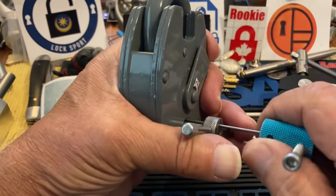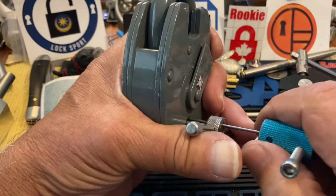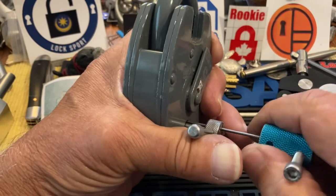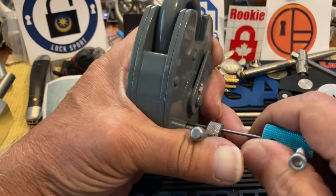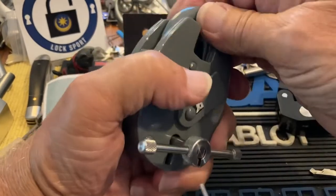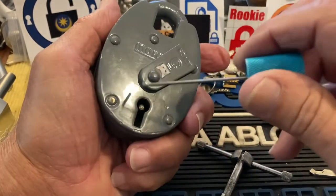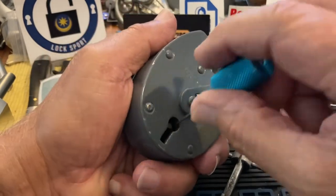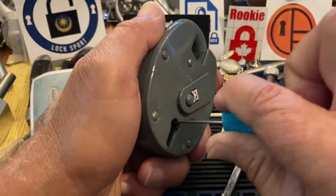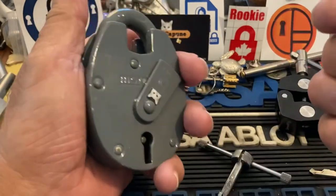I haven't tried to pick it closed because I do have a key, but I am intrigued about picking lever locks closed. Most of mine have keys but some don't, and I'm still working on the older Bulldog — I was able to pick it closed, open, closed, open. So I'm going in at about the one o'clock position on the keyhole to find and grab the bolt. There we go — we are closed, or hoping to be. Now let's try to pick it closed.